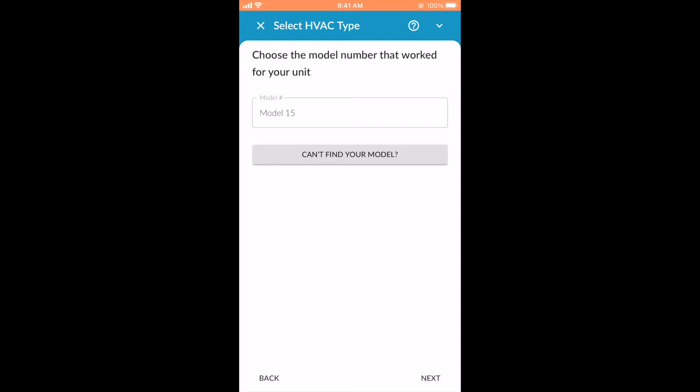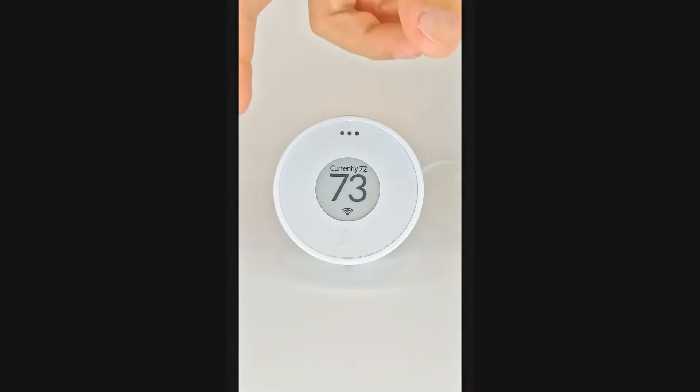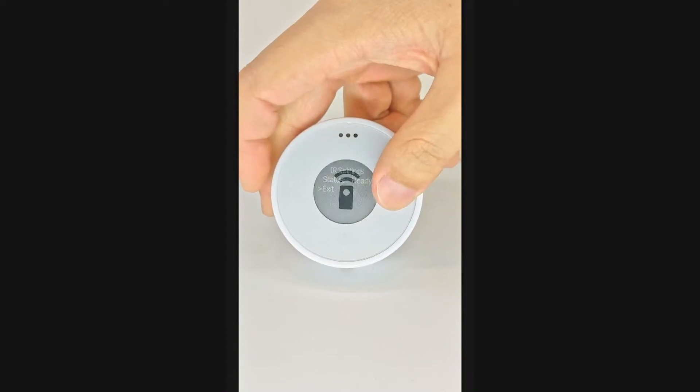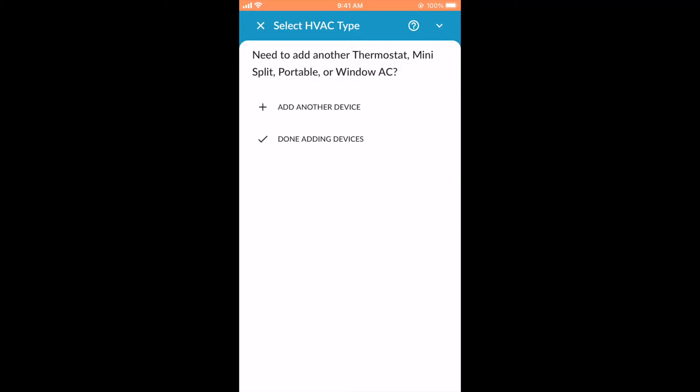The puck will now download the full code set from the Flare cloud. This can take up to 5 minutes. If you want to confirm that your IR setup was successful, navigate to the remote control icon on the puck and press down. If your setup was successful, the status in the IR settings screen will read Ready. To add additional mini splits, select Add Another Device and repeat the process. If not, select Done Adding Devices.